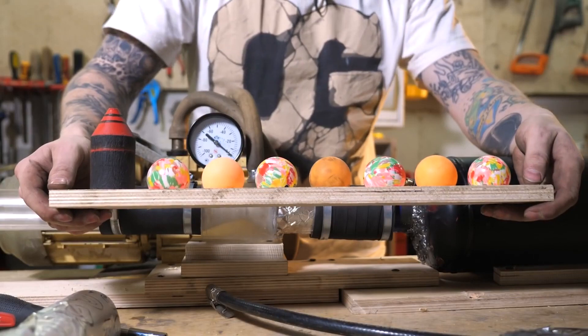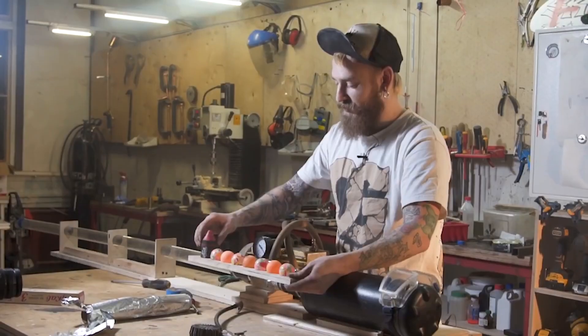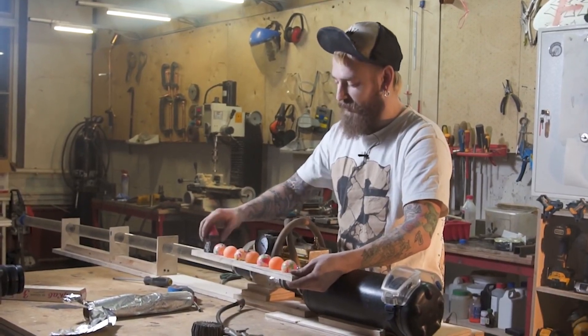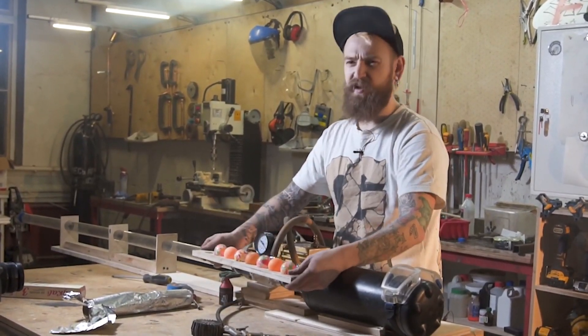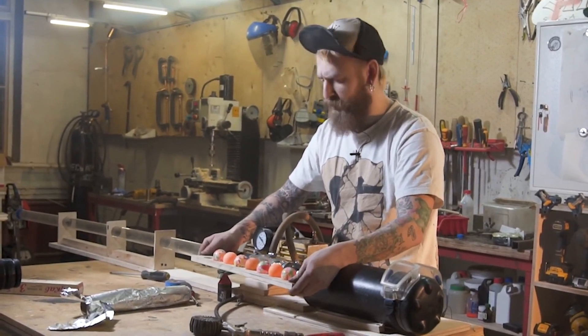Our ammo consists of seven ping-pong balls and one wooden bullet called Alex. Also the caliber of this barrel lets us shoot with, I think, two-inch polypropylene plugs. Let's charge it.